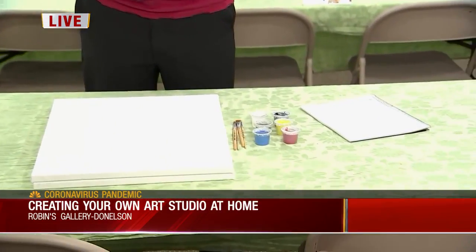Well, just to get started, you just need a few canvases, some simple brushes, and primary colors, black and white, and a little earth tone. You can add on as you go, but to begin, that's plenty.